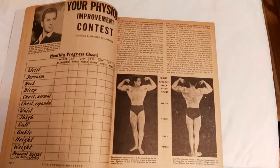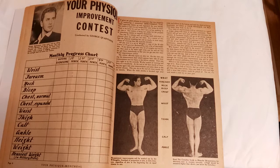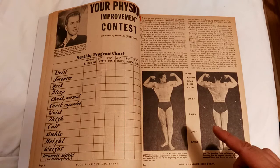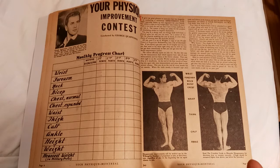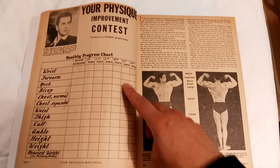Really interesting here is the improvement contest — one of the first improvement contests I've ever seen in a Weider magazine, or in any magazine of the era. You train for six months, and after buying the Weider weights and courses, as it says in the instructions, you register and then write your measurements before and after exercising over the months.